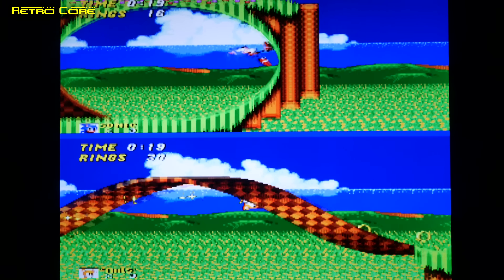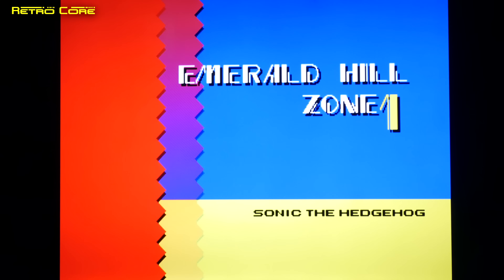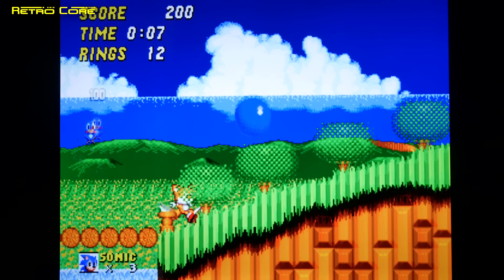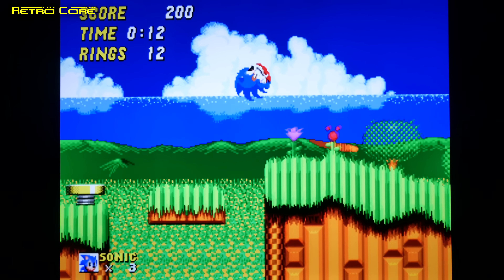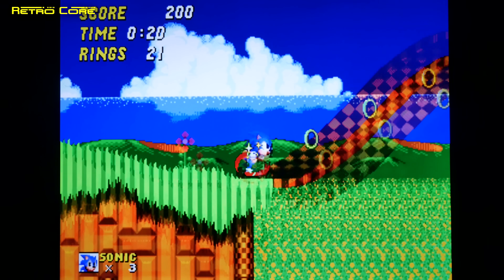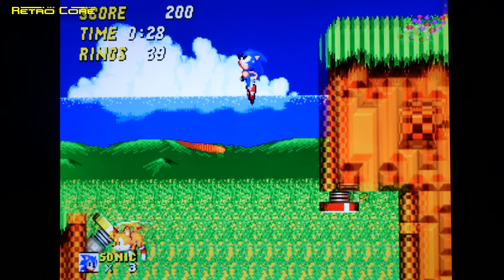Let's try one more GBA game — something more demanding: Ford Racing 3, a 3D game. Like Asterix, this one really pushes the GBA simulation quite a lot, and it isn't moving very well at all. So I think for Game Boy Advance, you're probably best sticking with regular 2D games and forgetting the 3D ones on this device.